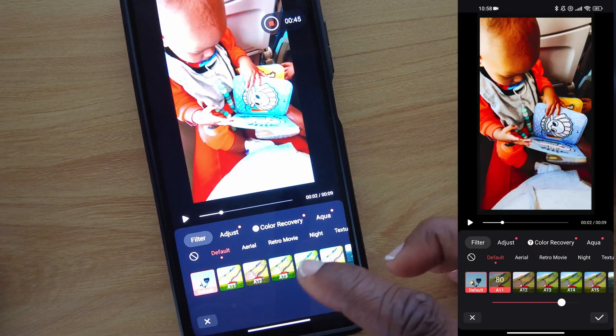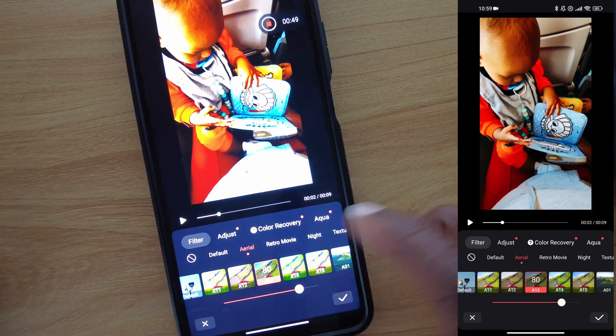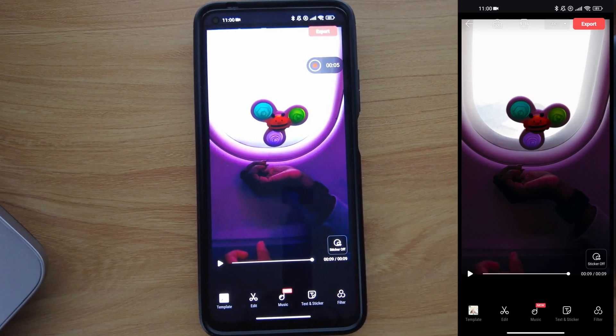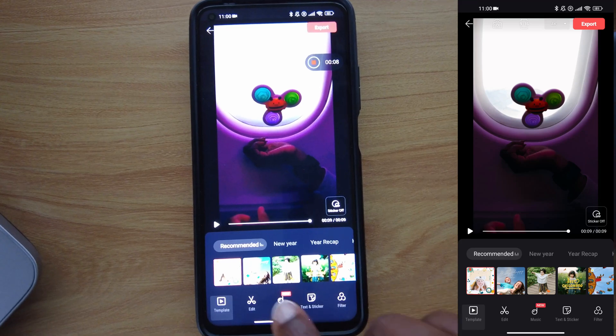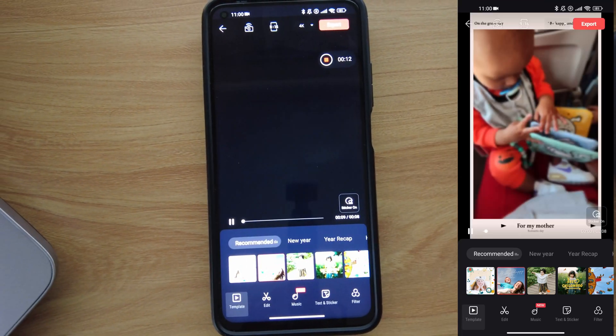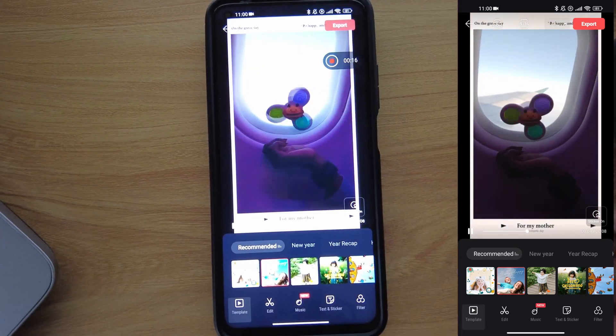You can put a filter depending on what you like. Another thing you can do is change the theme of the video. So if you don't like the template you chose, you can easily choose another one. As you can see, it does the same process again — it recreates and gives you what you want.